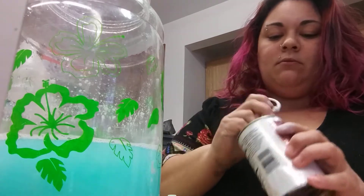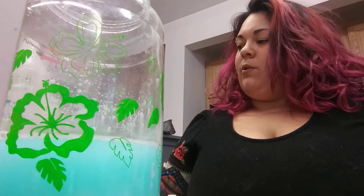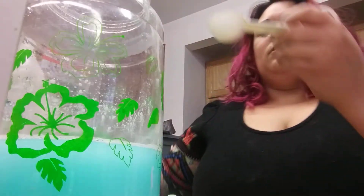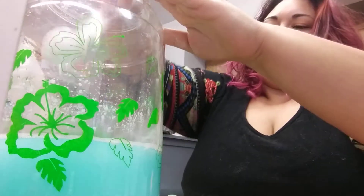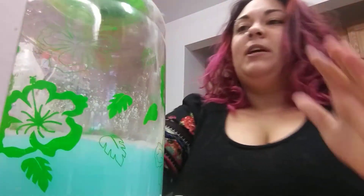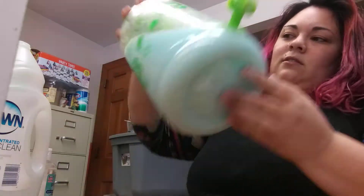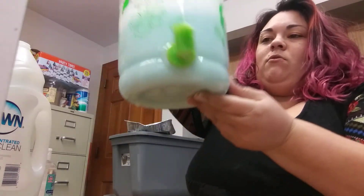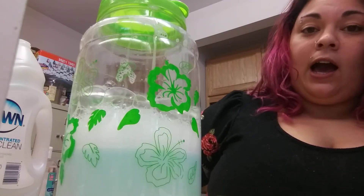Grab a handy dandy tablespoon just like this, put that in there. Then we are going to use a tablespoon of glycerin — just fill that right up and pour it on in there. After I've made my mess, I'm gonna put the top on. Be careful because this easily comes off, so you're gonna have to shake it. Those are our bubbles, and now I am about to show you how they can freeze outside.